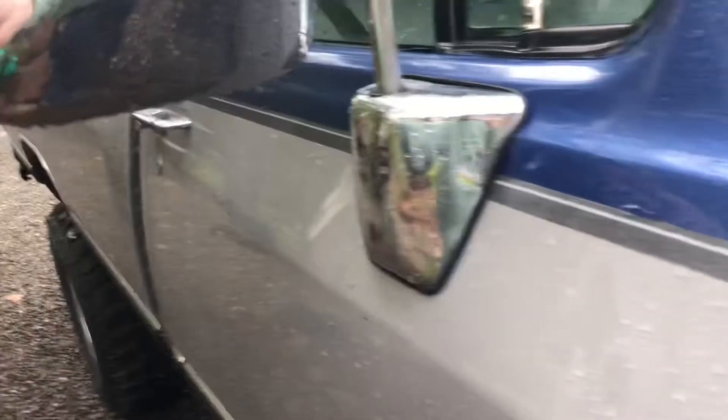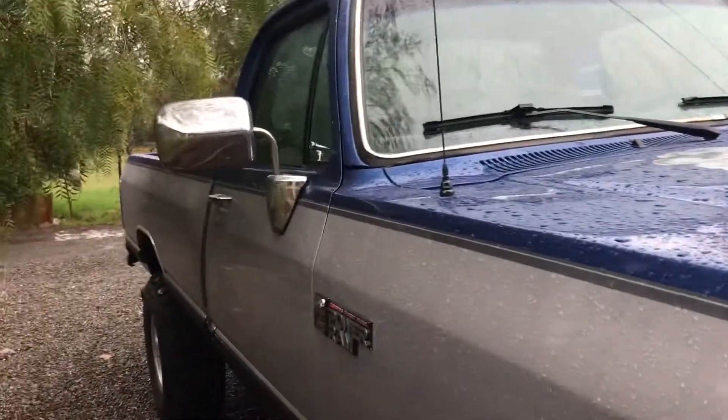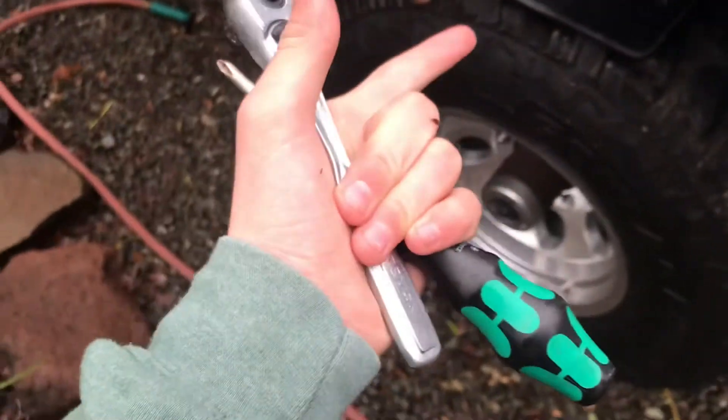Now that you've screwed that back in, these are nice and stiff. Do both sides, because there's no point in only doing one side. Put your tools away, and that concludes the tightening of your mirrors. Thank you for watching — if you enjoyed, please like and subscribe.